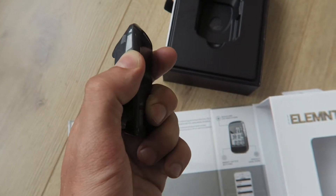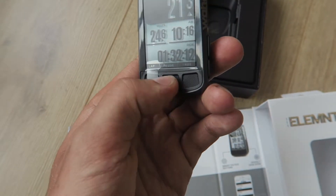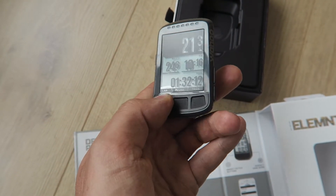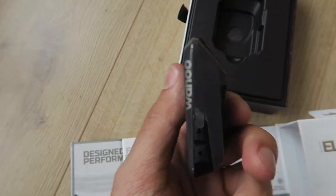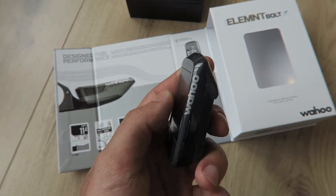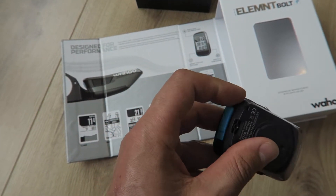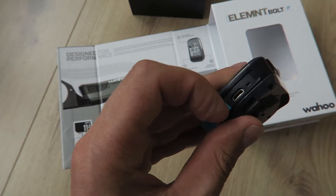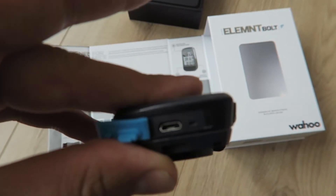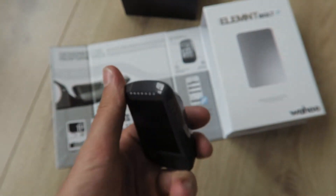Here's the power button. Feels good. These are the buttons on the front — let's give them a try as well. Feels good. It's kind of the same as the Garmin 520 in terms of size. Let's open the port — USB port. Goes quite easily. Looks very nice as well. Looks good. So this is the unit.